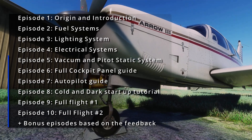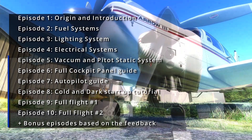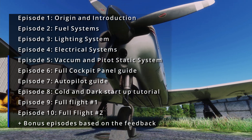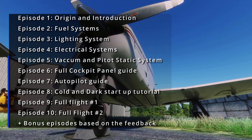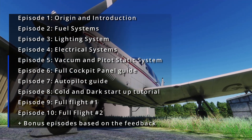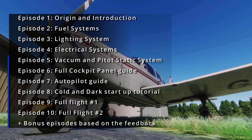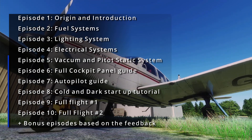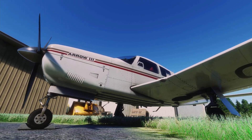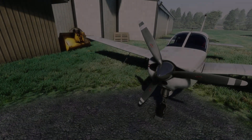This series will be broken down into several episodes — covering the origin and introduction in episode 1, then all the systems such as fuel, lighting, vacuum, and many more in upcoming episodes. In the end we will learn to actually fly this aircraft and perform several short flights to master it on VATSIM, which is going to be a lot of fun. Until then, let's get started with episode 1 and learn a little bit more about this plane.